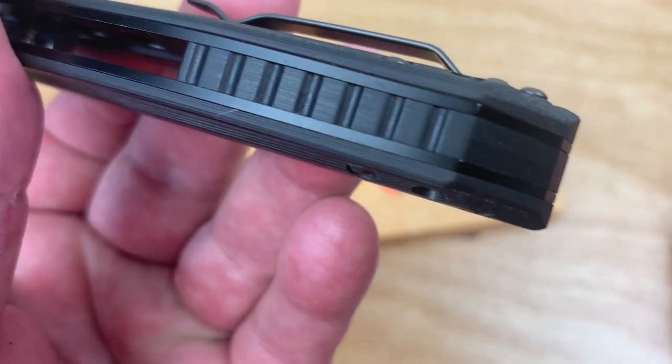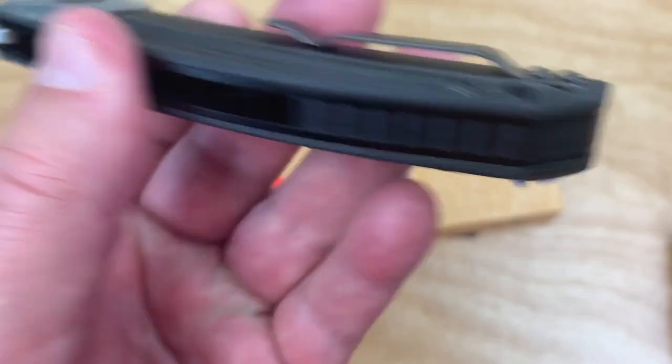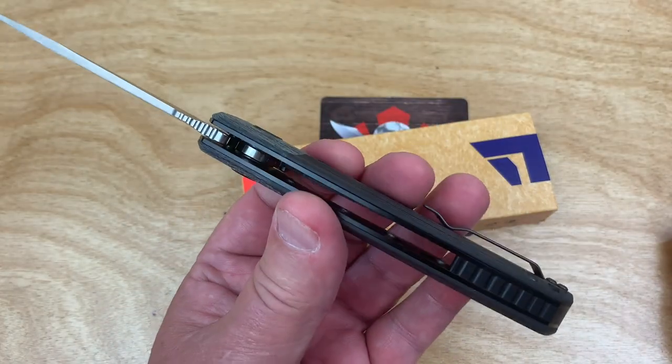I'm thinking that's probably G10, or is that carbon fiber? It's hard to tell. We'll know more when we get it apart.